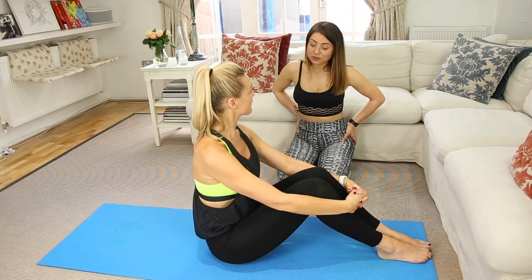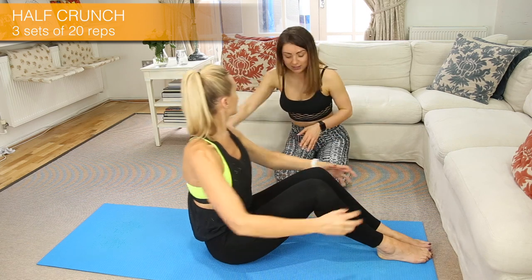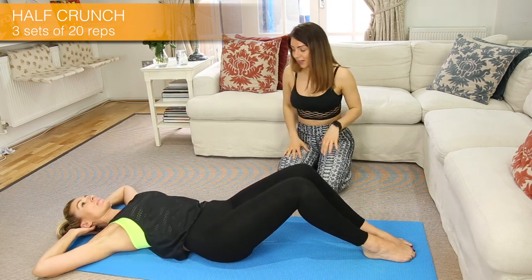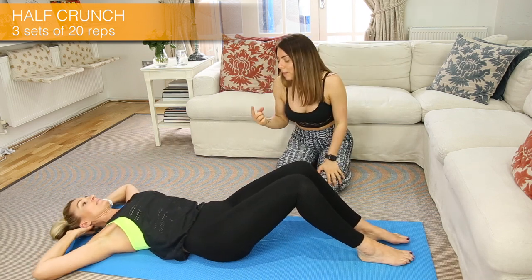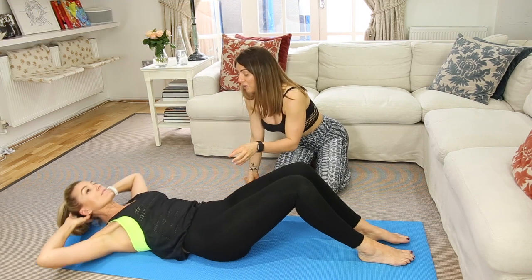Kelly, are you ready? So let's start with the first exercise, which is a half crunch. What I want you to do, just lie down on your mat. Bend your arms and put your hands under your head. All I want you to do is just come up halfway and then slowly go back down. As you come up, hold for two seconds so we can work your abs even more.